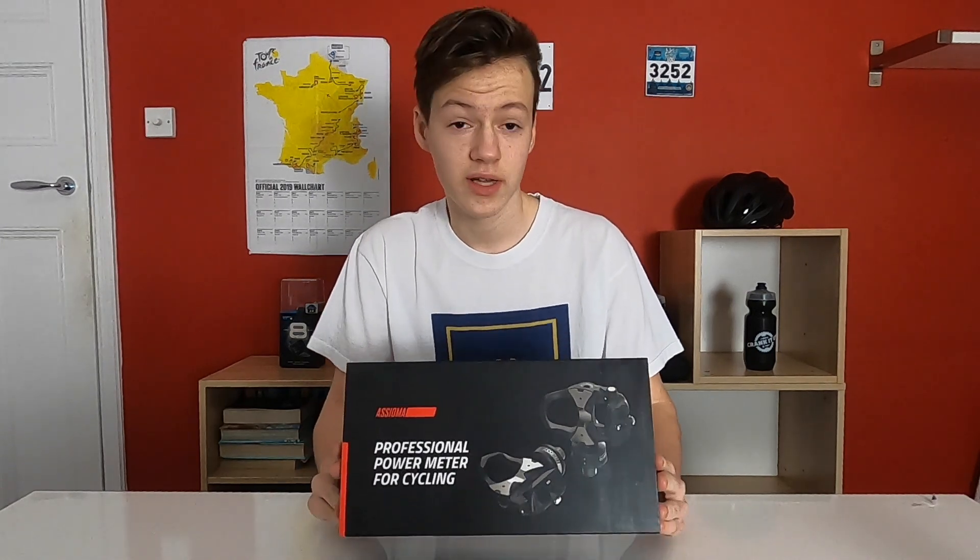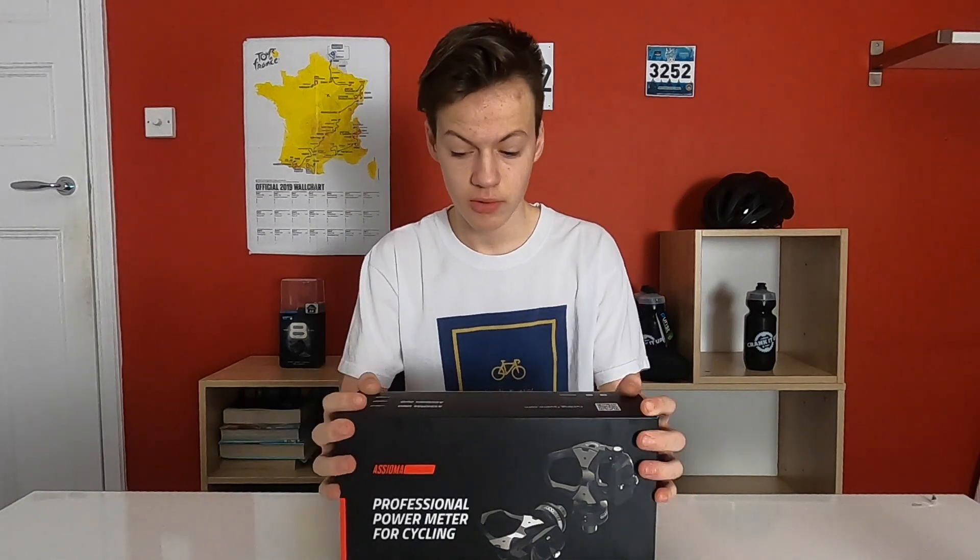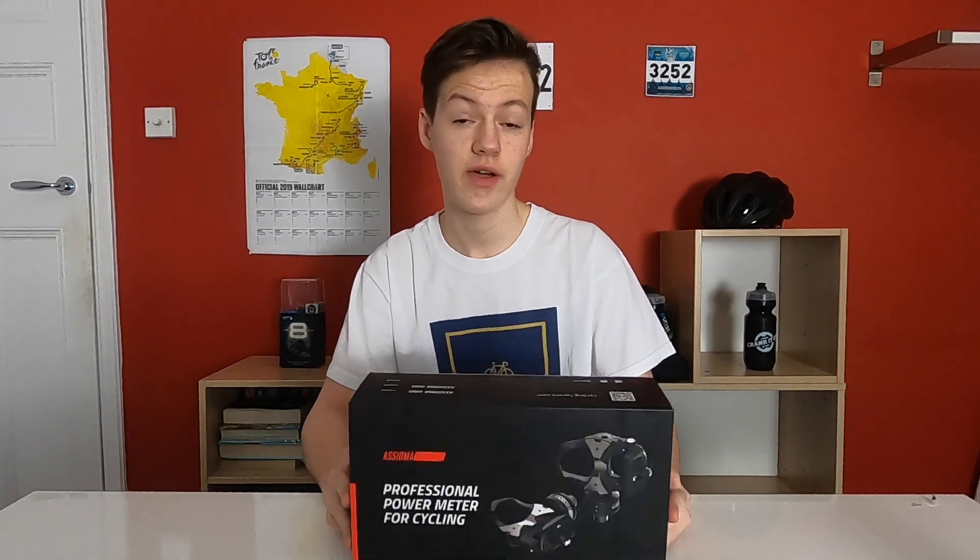Some of the main stats for these pedals: it can measure anything from 0 to 2000 watts, which I think will be well within my range. It also has a 50-hour battery life — these are rechargeable pedals — and probably most importantly, the plus/minus 1% accuracy. These are compatible with Bluetooth or ANT+; you'd probably want to use ANT+ if you have a Garmin, and Bluetooth for other useful phone apps such as the Favero app itself.